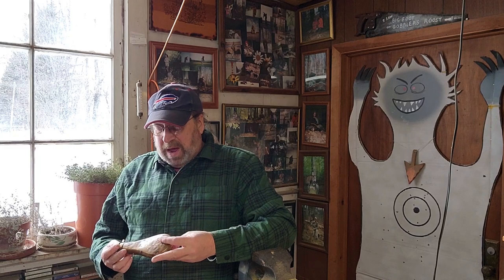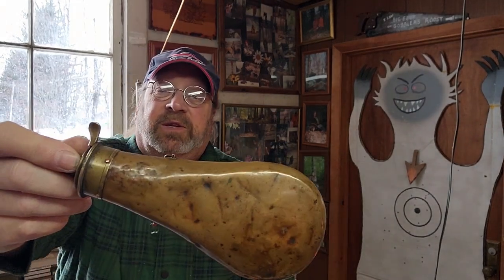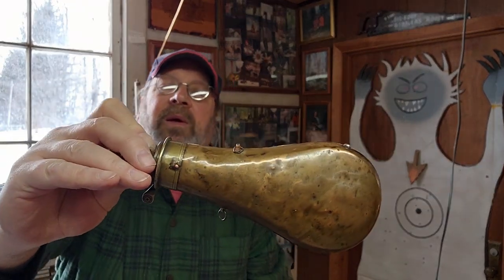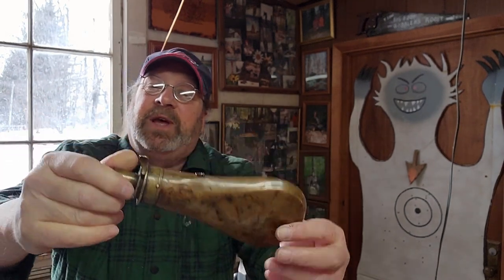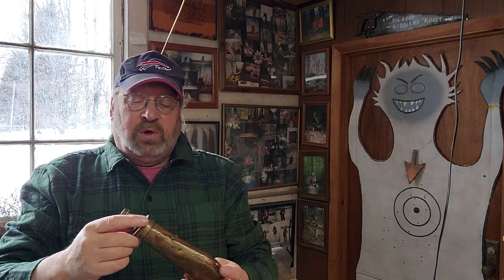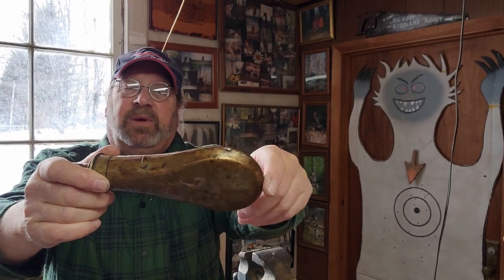A while back, I acquired this beat-up old powder flask. As you can see, it's banged up pretty good. I have no idea how old it is. I don't know anything about powder flasks — I've always owned powder horns in the past. When I got to looking at it, I realized that it was not airtight. The seams, when you open it up, you can look inside and you can see through the seams.